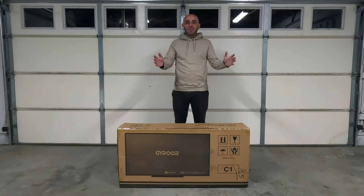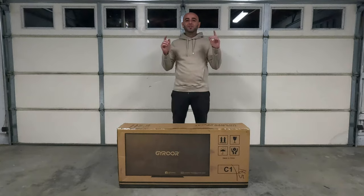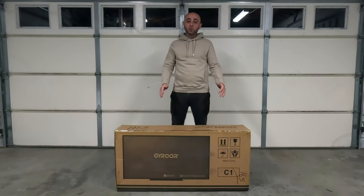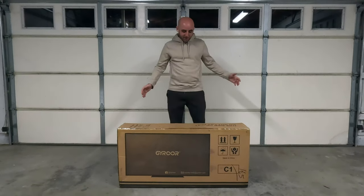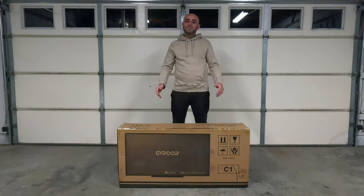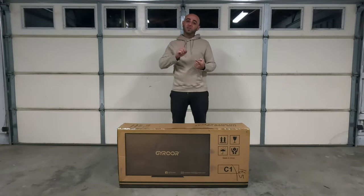What's up guys and welcome back to another unboxing slash review video. Jairur reached out to me and asked me to review this C1 electric scooter, so shout out to Jairur. I'm going to be unboxing this first, putting it together, taking a look at it, then I'll charge it and we'll hit the street and talk about the specs and my opinion on this scooter.